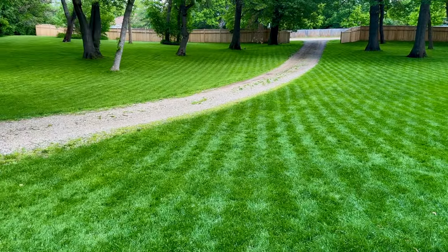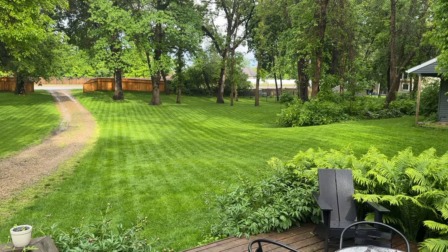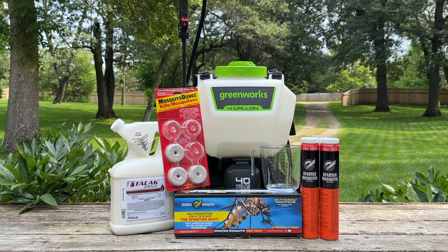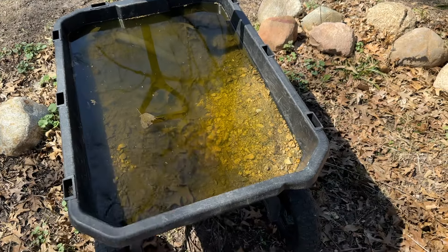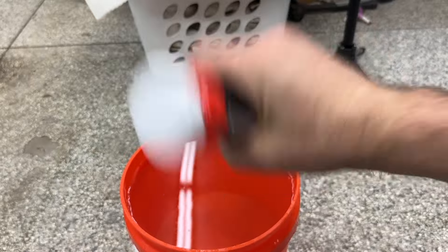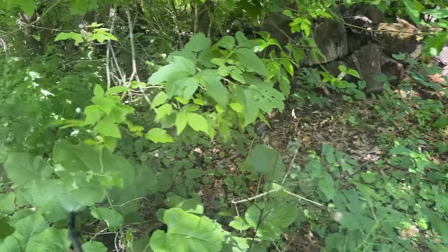My yard would get so bad with mosquitoes in the summer that it was basically unusable. I could barely be outside for any length of time without getting bitten up immediately. That is, until I started using this three-step process to completely eliminate mosquitoes from my yard. If you do any one of these three things, you'll notice a dramatic reduction in bugs and bites. But do all three together, you'll be enjoying a mosquito-free summer — no bug spray needed.